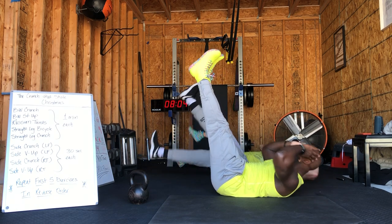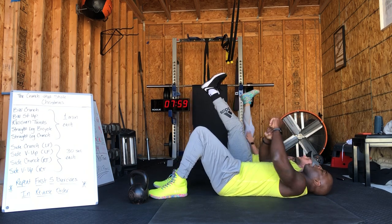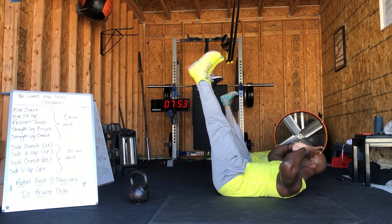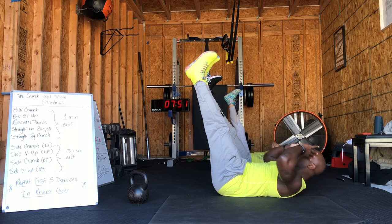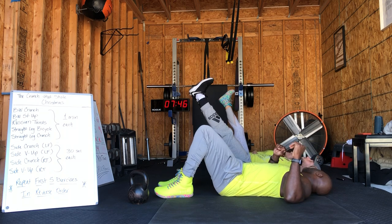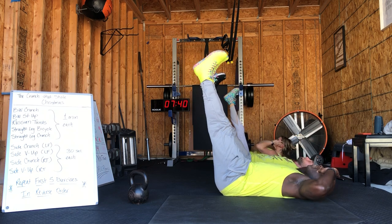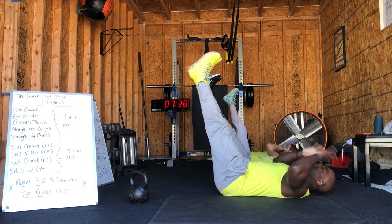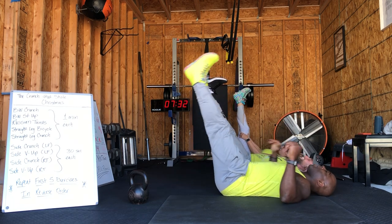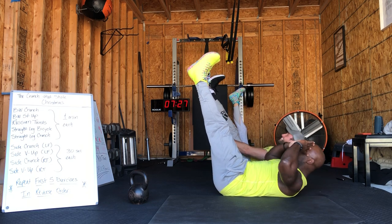15 seconds, then we're taking it to a straight leg crunch. On a straight leg crunch, just like the straight leg bicycle — we're going to keep both legs in the air and lift those shoulders off the ground. Quality over quantity — in three, two, one: straight leg crunch. Keep those legs up, flex those quads, lift those shoulders off the ground. Feel that burn — it hurts, it's so good. Get right back into it. A lot of times when you feel that burn, you want to stop and give up — not at Deep Flow Fitness. Not with Coach Brent. If you're burning, you're earning.